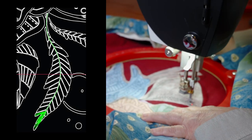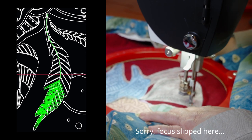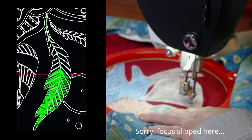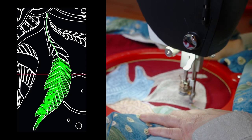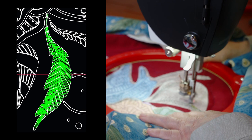Stitch the ferns out from the central stems and then back again, as if the ferns were evergreen leaves. Except for the stem, I'm not trying to trace the lines. I'm using them like boxes that bound the areas where the fern leaves should go.